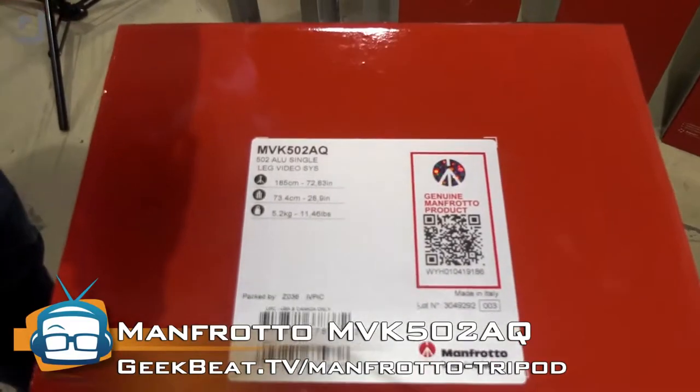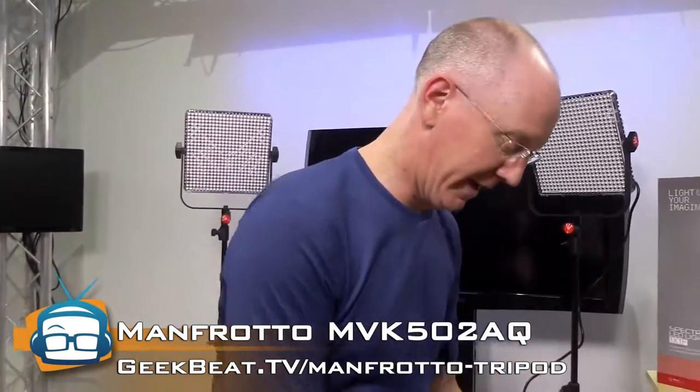This is a new system. It's comprised of two different pieces — it's got a set of legs and it has a video head. So let's take a look at it.